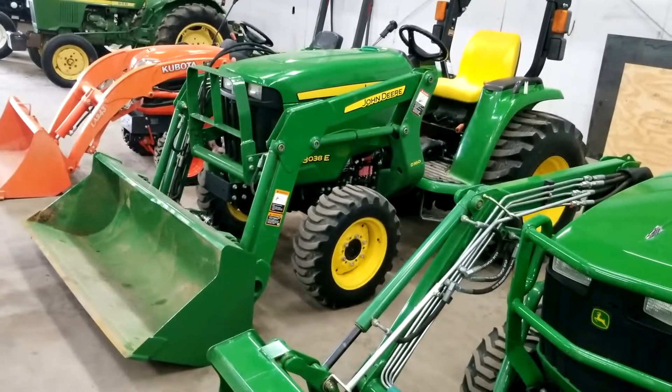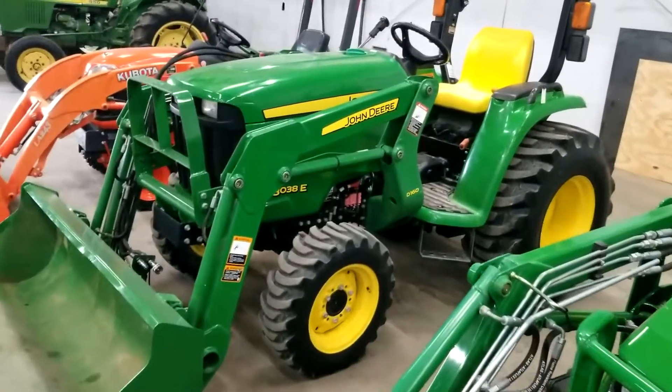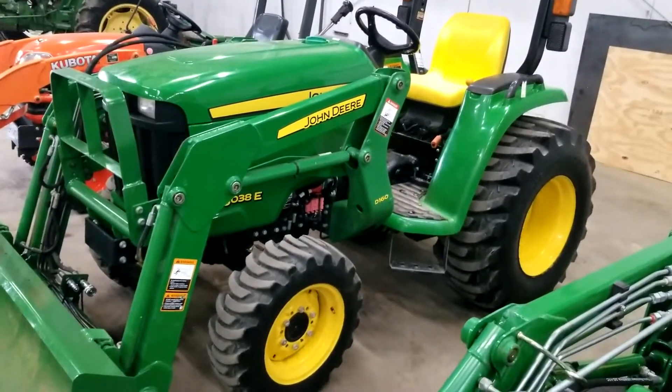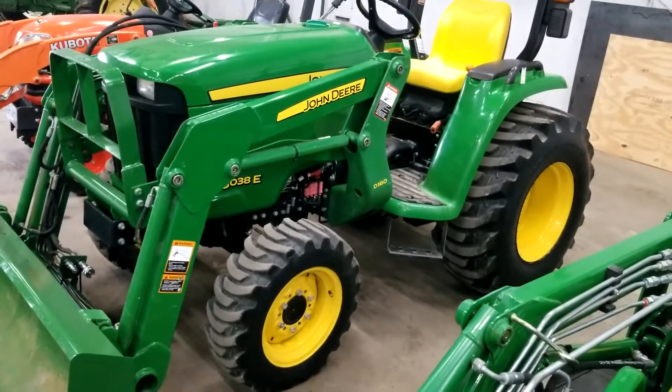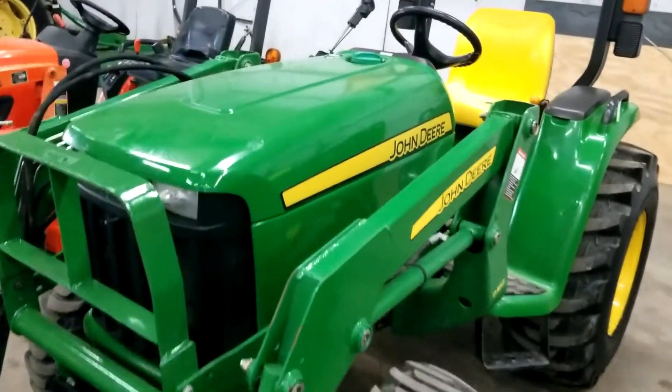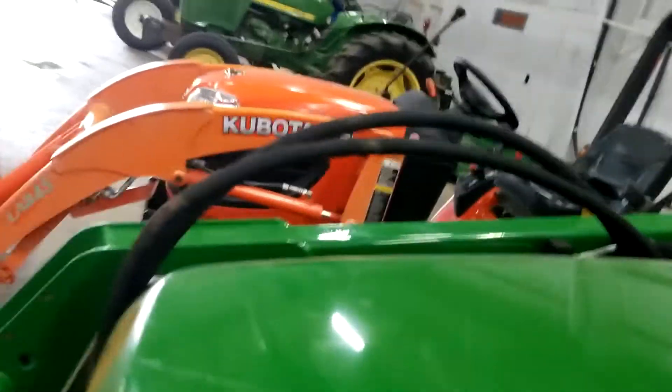Here we are doing a video of this 37 and a half horsepower John Deere 3030 hydrostatic four-wheel drive tractor. Going to do a walkaround video, starting off here shown under the hood.